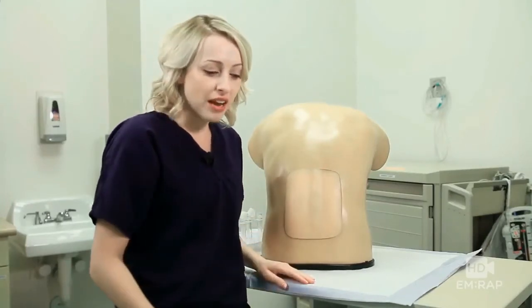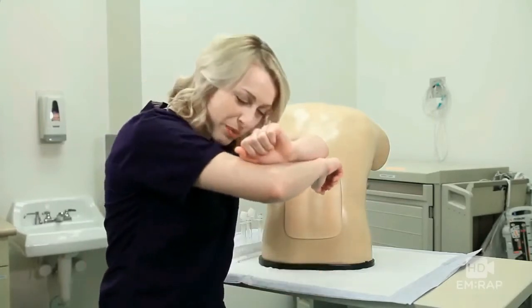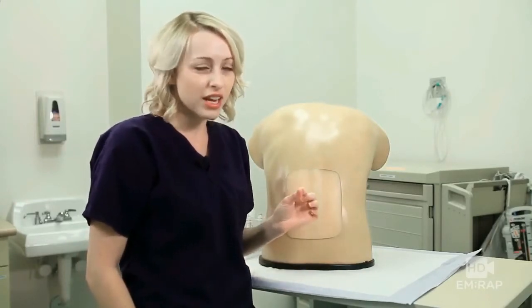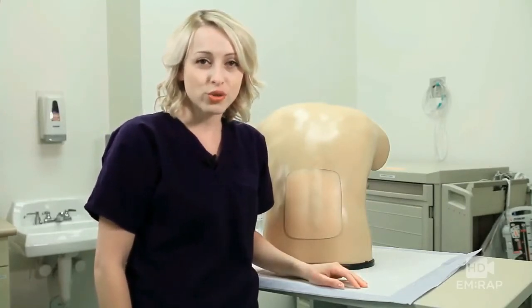If they're sitting up, you can have them rest their feet on a stool and then rest their head and arms, maybe on a table in front of them. You can also consider giving them a little bit of benzodiazepine to help them through the procedure. Let's take a look at the real procedure done by Dr. Jordan Harp.